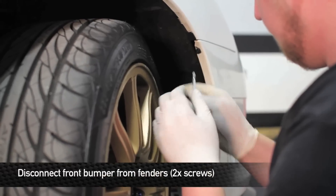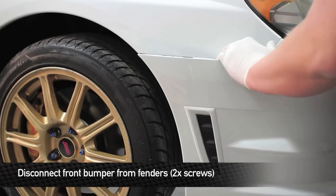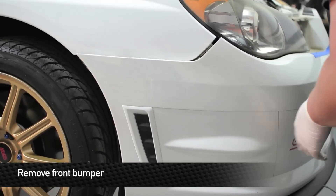Next, remove the two screws that hold the corners of the back part of the bumper to the fenders — there is one on each side. Now that you have all the hardware removed from the bumper, go ahead and pull on the corners of the bumper toward the headlight, and that'll release the pop clips from the sides of the bumper.